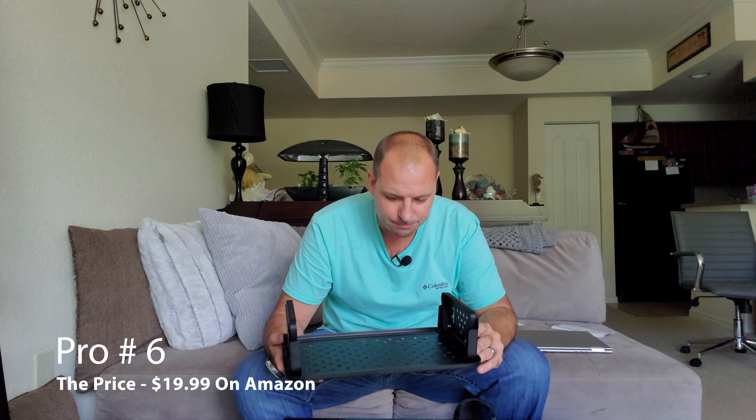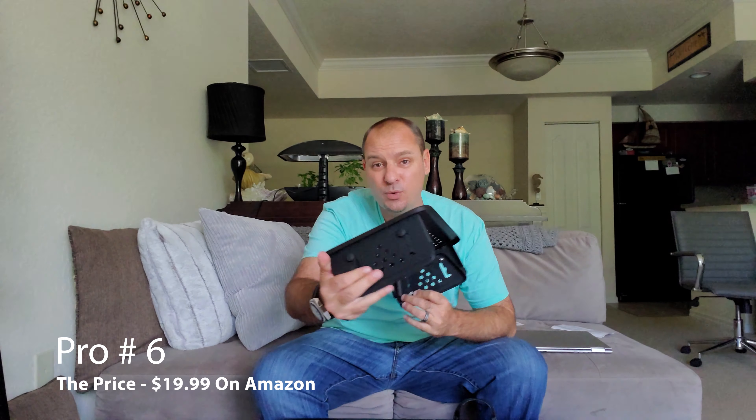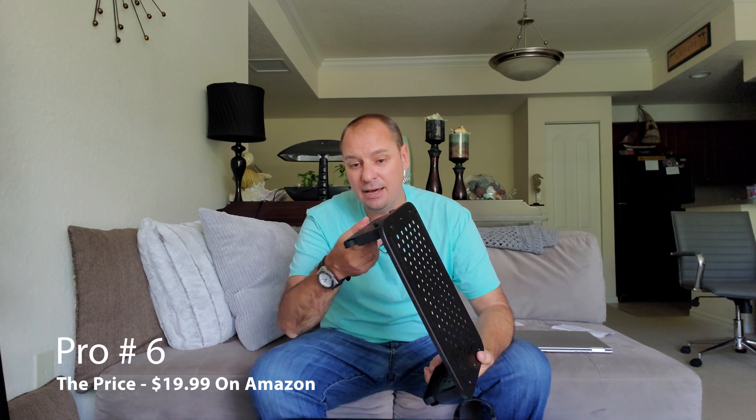I also like that you get a three-year warranty with this guy. They're pretty confident it's going to hold up, and by the feel of it, it will. Just in case, they've got a three-year warranty — make sure you register within five days of getting it at adamtech.com/activate. And what else do I like? The price: $19.99. For $19.99 you get a very sturdy, well-built monitor and laptop stand with adjustments, made out of aircraft aluminum with a nice metallic coating. That is just the icing on the cake.